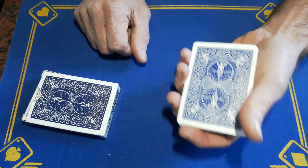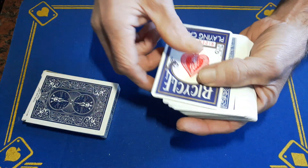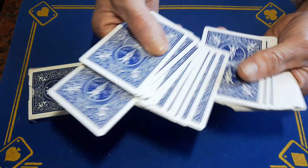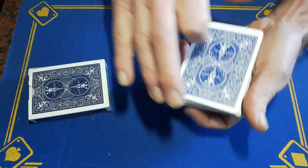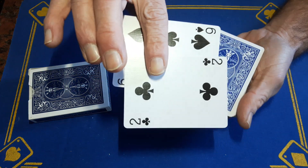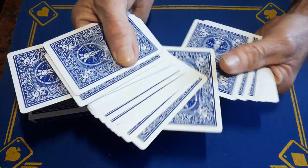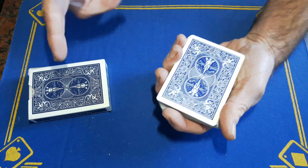Just a little note: you need to make sure the top of the box gaff is the right orientation, because sometimes when you're fiddling with a card you might turn the deck around — just make sure it's still the right way. Let's say we get them to touch any two cards. They touch two, you take those cards out and put them on top, and give them the option to change their mind — it's always good that they can change their mind.